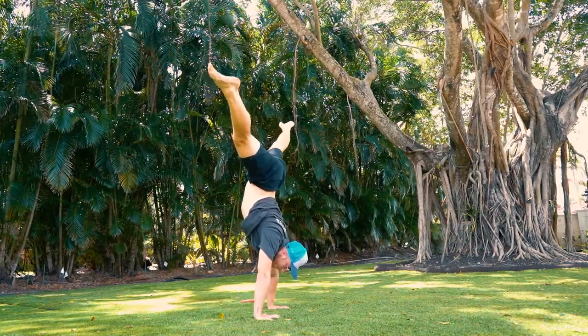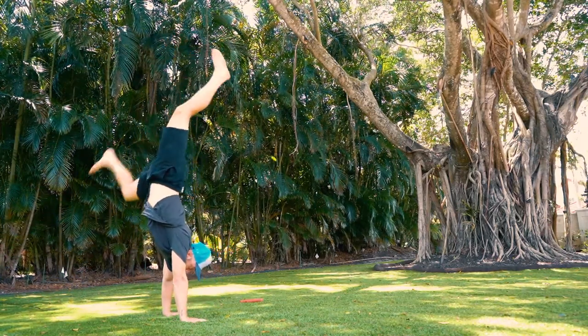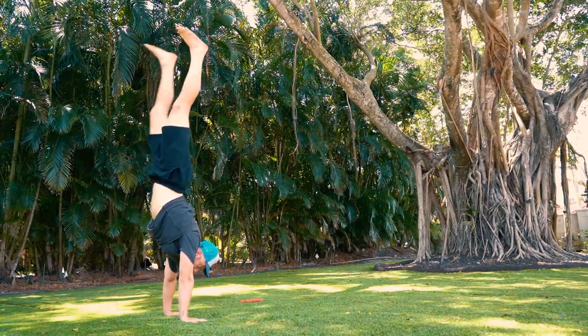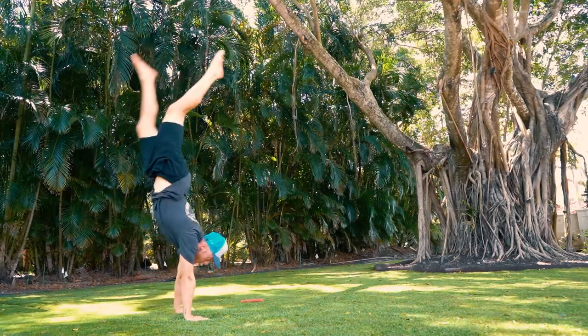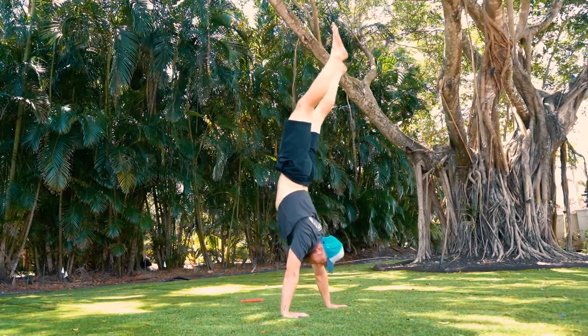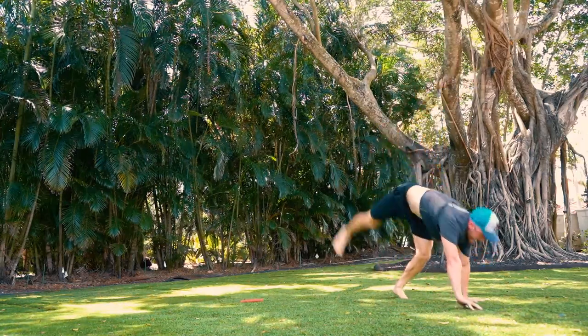To strengthen my upper body, I also included handstand walks, which was extremely helpful because I just built more muscle memory. My strength in my shoulders was good enough to hold myself up there for at least 40 to 50 seconds of just walking. The balancing part is not as important when you're walking — you just use your legs a little bit, it looks a little weird, but it actually helps a lot.